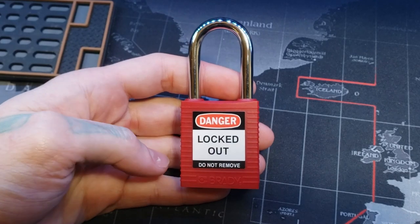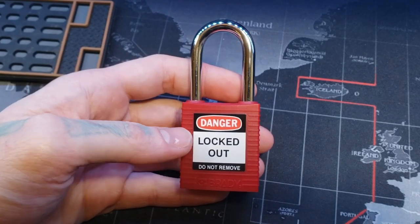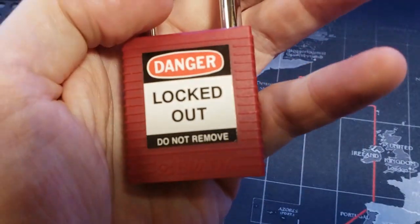Hello world, LockpickingDev here. I have a lockout-tagout lock. This is an Abus Brady.